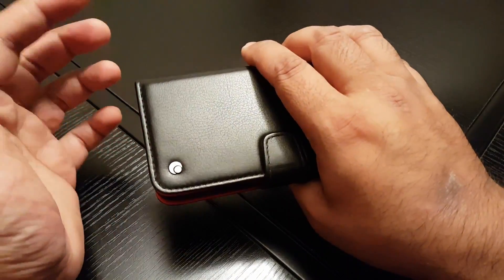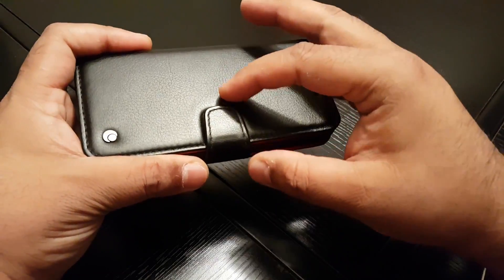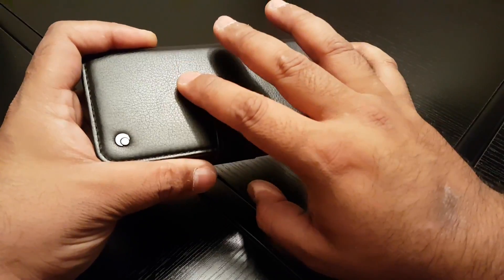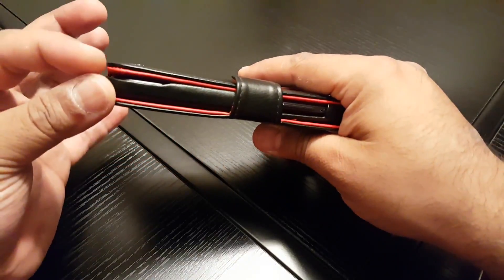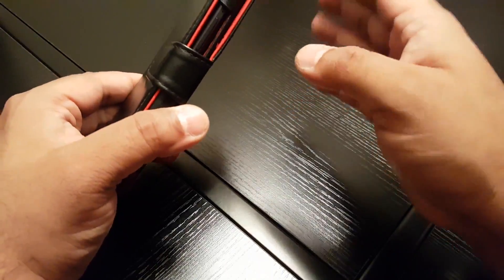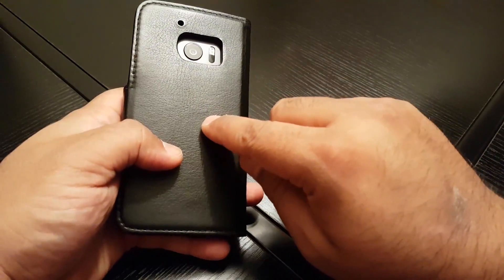I highly recommend them. I got it for around 60 euros — not 60 bucks, 60 euros — and it took two weeks to make the actual case for me because of the color choices I had. Bear that in mind, but quality does take time and it's all handmade. Highly recommended.